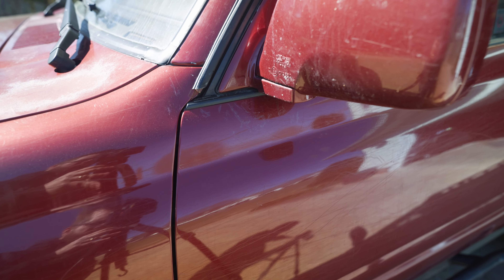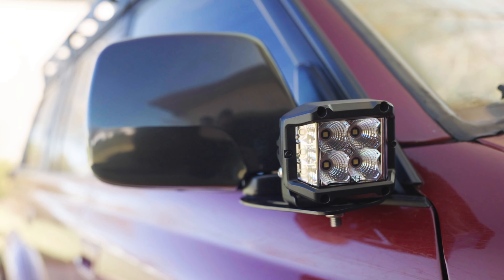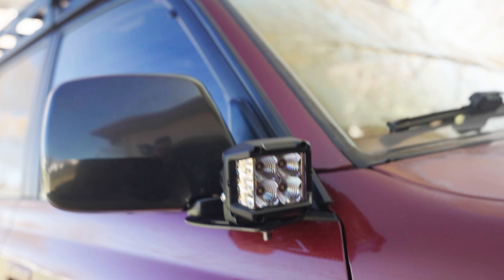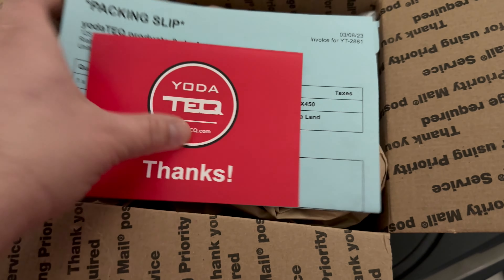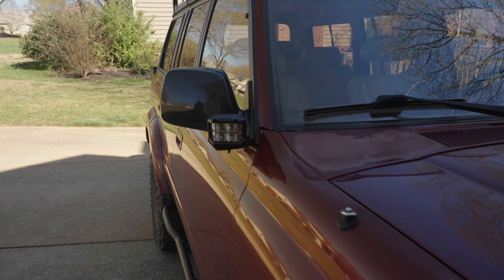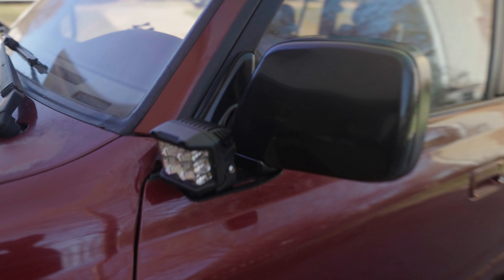Next up we're adding some new lights to the Land Cruiser to make it easier to see when we're out on the trails. We're starting with some ditch lights that we're mounting using Yodatec mounts. These LED lights and mounts are going to make it much easier to see when we're maneuvering in tight spaces on the trail.